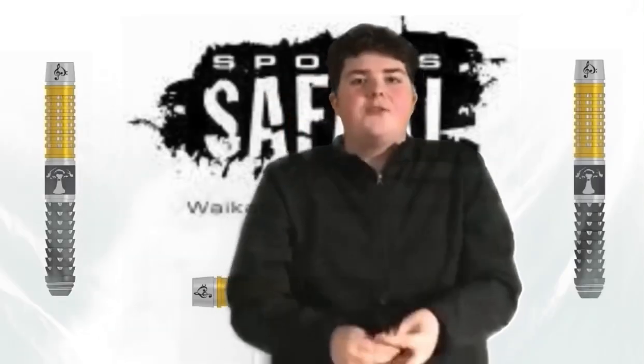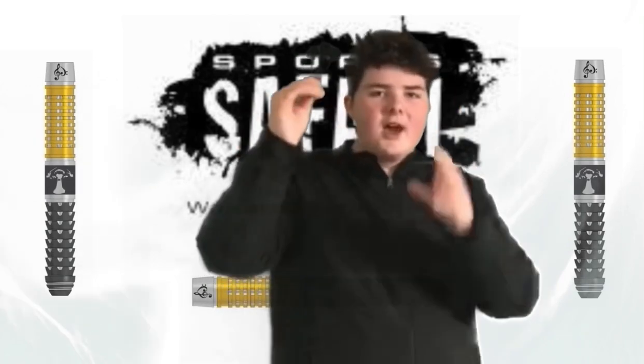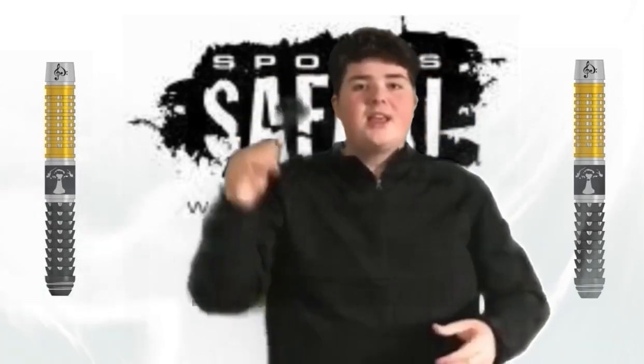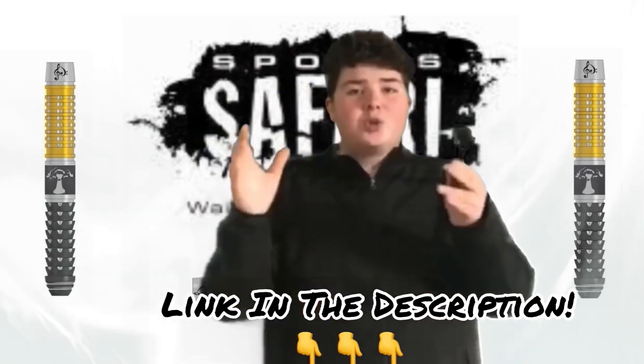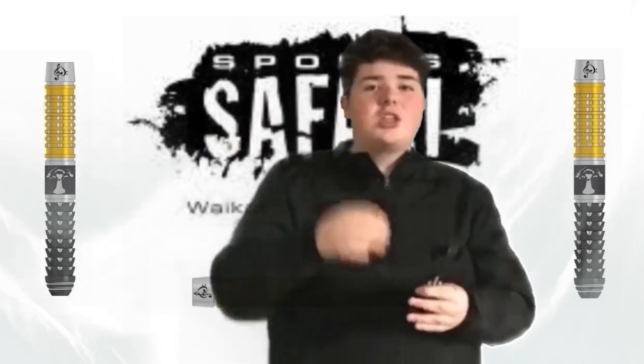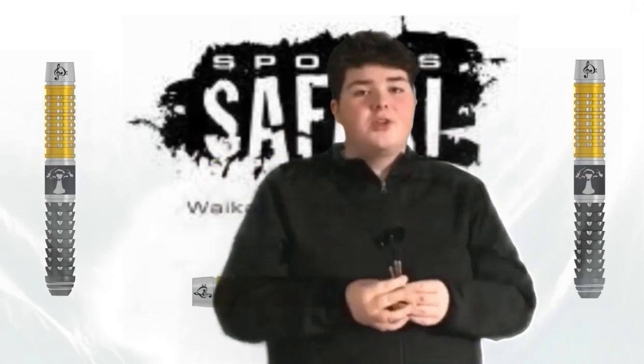If you want to get your hands on a set of these Mark Cleaver 24 gram darts, stock is selling out fast. So if you want a set, act quickly. I'll leave the link in the description below — it's Sports Safari. Go check them out; there might be a few more products you want. If you live in New Zealand, this might be the shop for you.